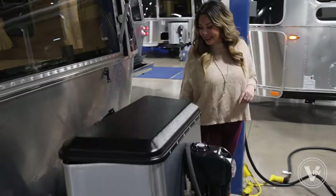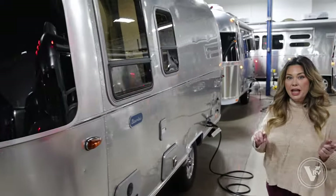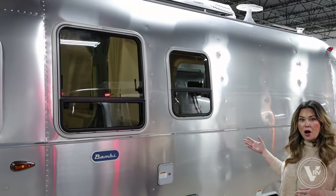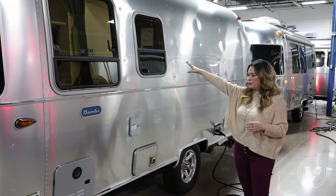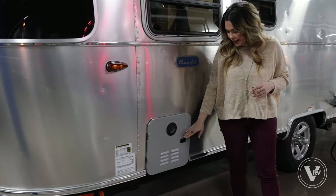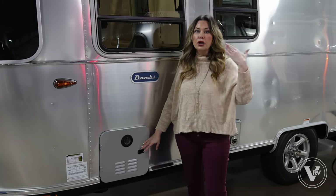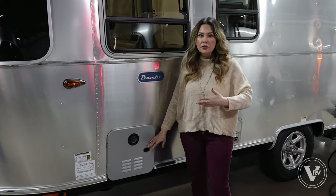We'll make our way over to this side so you can see how it's set up. You'll notice on the Bambi you don't have an awning on this side — that's an option with some of the other models Airstream offers. But here you've got these nice tinted windows looking out from the kitchen. Down here, we've got your tankless water heater, which is a great feature — it's going to give you non-stop hot water. As long as you're hooked up to city water, you'll have hot water for as long as you need.